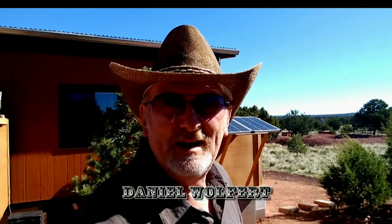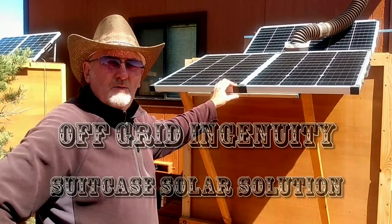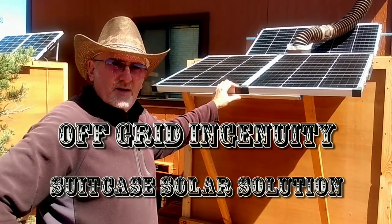Hello, I'm Daniel Wolfert. I live off-grid in northern Arizona, and this is my series on off-grid ingenuity. In today's episode, we're going to talk about solar panels and an interesting little trick that I found.